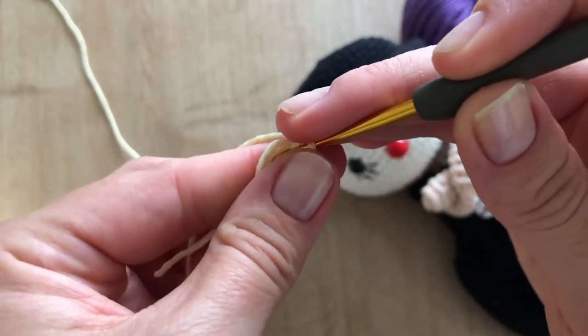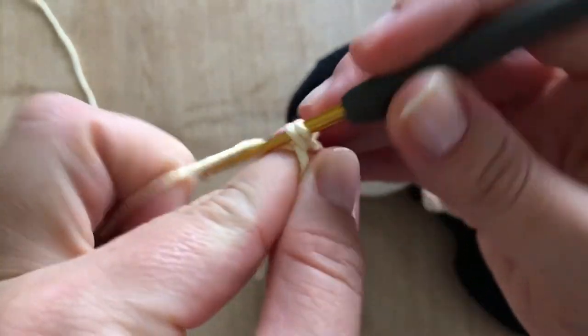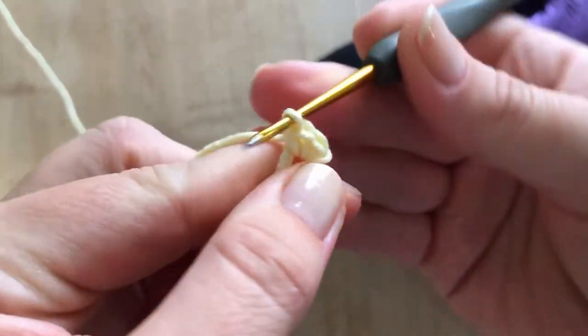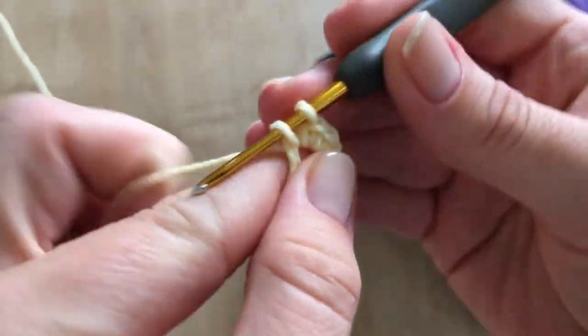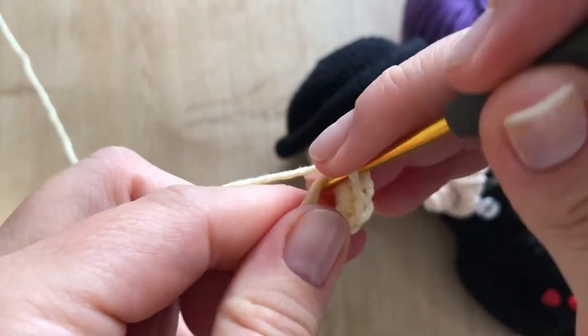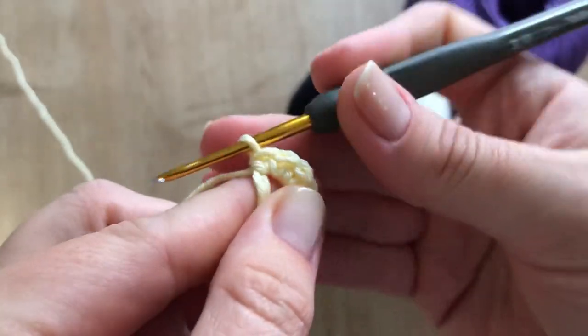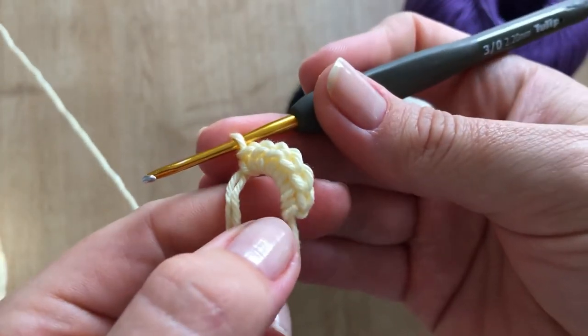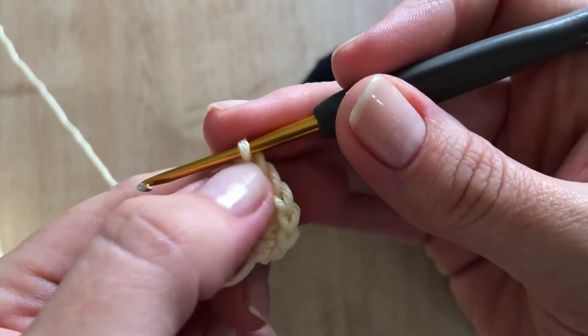And then here you will see it per the recipe. I'm going to make 6 stitches here, which is normally what we start with for amigurumi. For those who still don't know how to do it, there's a video I'll leave here — I already taught how to do it. So I did 1, 2, 3, 4, 5, 6.